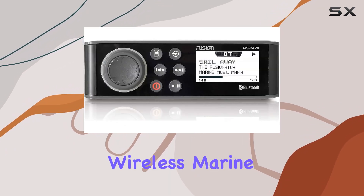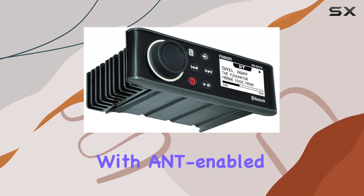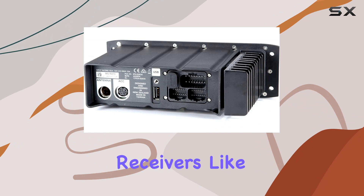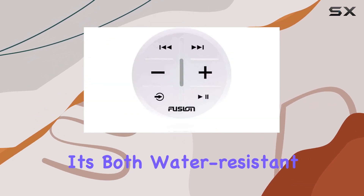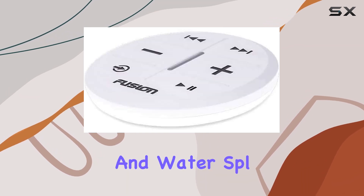We also have the ANT wireless marine remote. This remote is designed to work seamlessly with ANT-enabled Fusion marine receivers like the MS-RA70. It's both water-resistant and UV-stable, which means it can endure sun exposure and water splash.